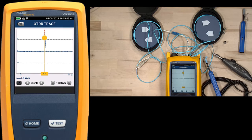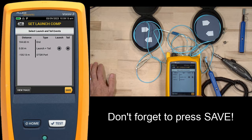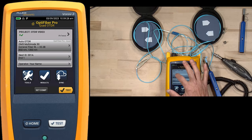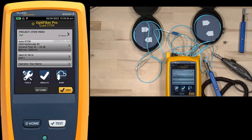This is the part I always forget to do - at this point I want to hit save and save that compensation. Now I've saved my launch and tail compensation. I'll come back and go to my auto OTDR, edit that, and make sure my launch compensation is turned on - which was turned on automatically when I set my launch and tail compensation. Now it will remove the length of the launch fiber and the length of the tail, as well as the loss, from my test. I'll hit save and say use selected. Now we're ready to connect this up to our fibers.